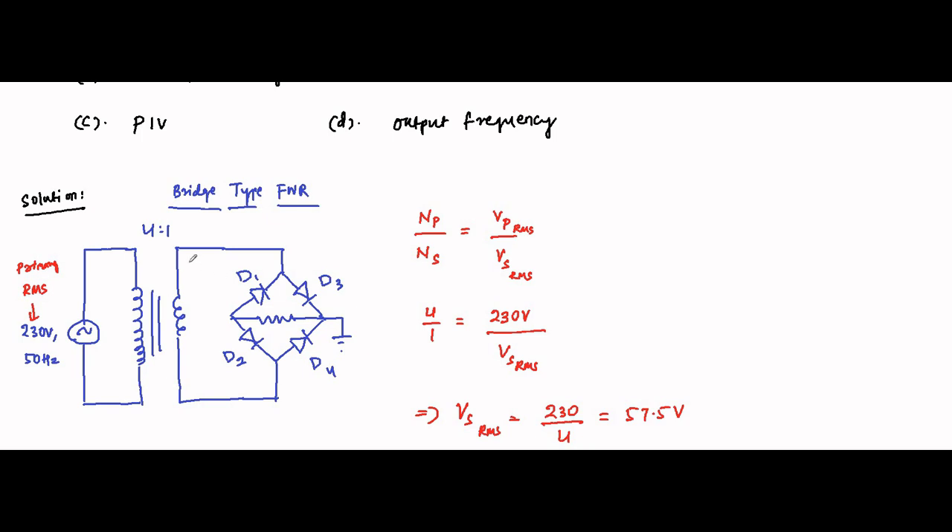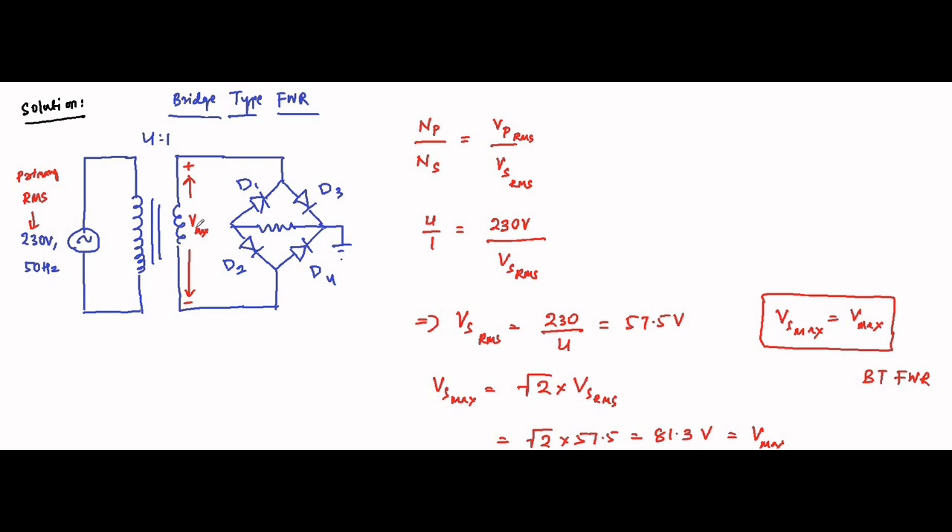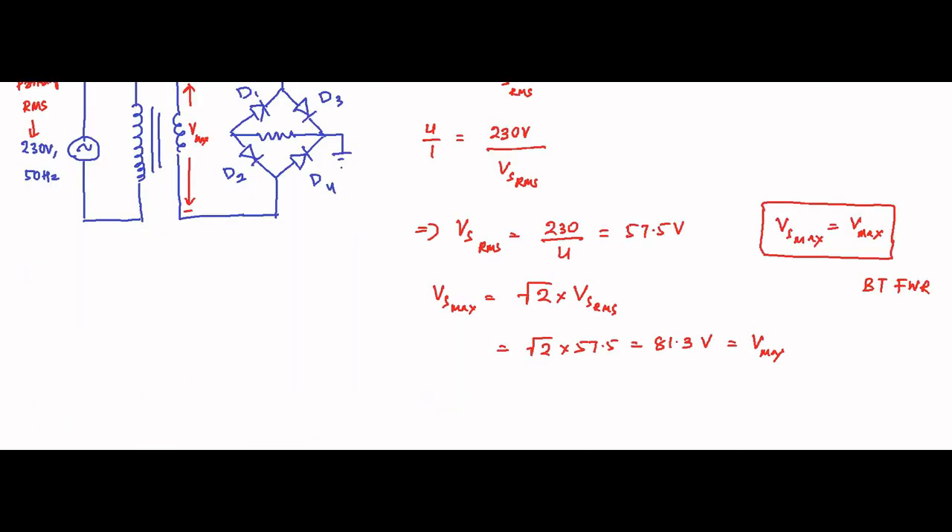A very important concept — the significant difference between bridge type and center tap full wave rectifier: in bridge type, the entire maximum value of the secondary voltage appears across the diode. So Vs_max equals Vmax for bridge type rectifier circuits. In center tap type, it is Vs_max divided by 2, because the secondary voltage gets divided into two equal values from the center tap point.